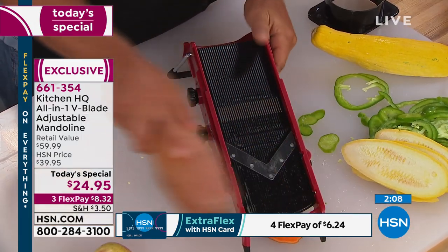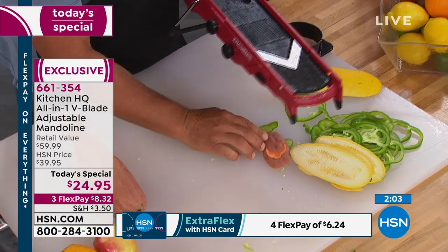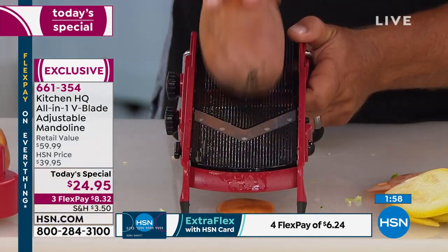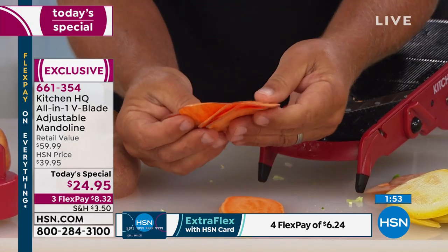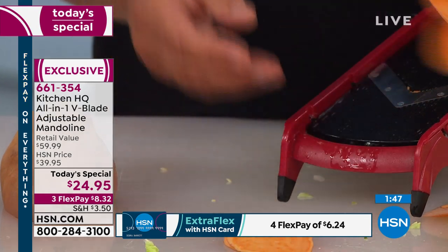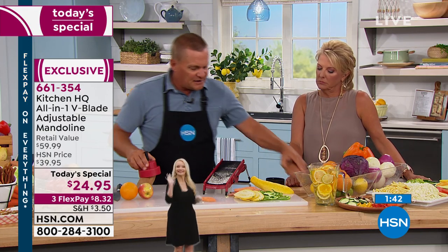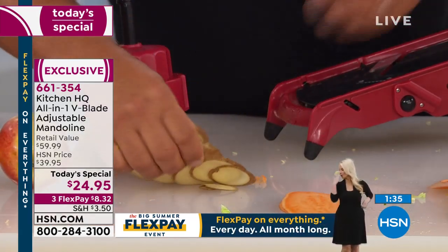Because it's adjustable, you can do all kinds of fun things. How about homemade chips? Sweet potato chips — you can make them fresh at home in seconds. Look at those — perfect, uniform, even. Homemade potato chips: take a potato, put it in the safety holder, and there is no way you could slice that safe, that fast, that thin with a knife.